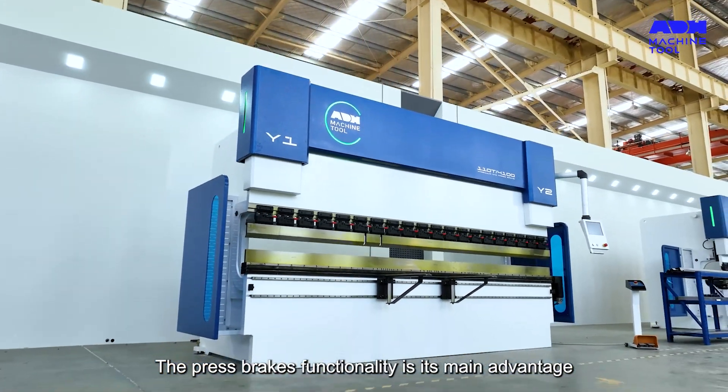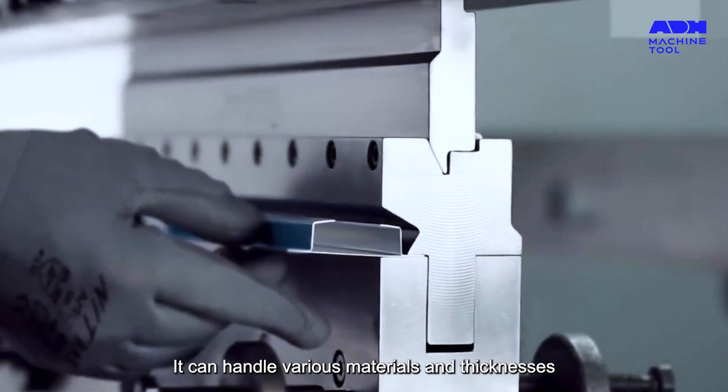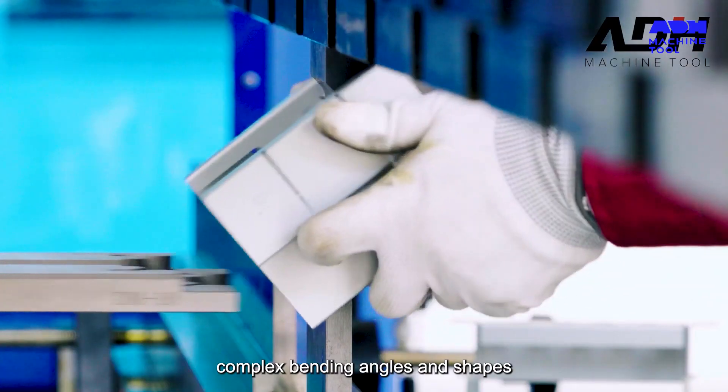The press brake's functionality is its main advantage. It can handle various materials and thicknesses, as well as complex bending angles and shapes.